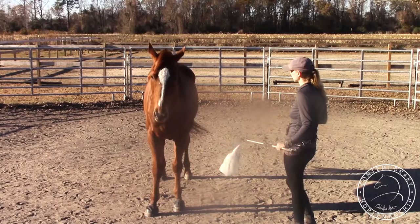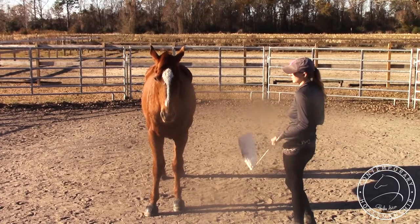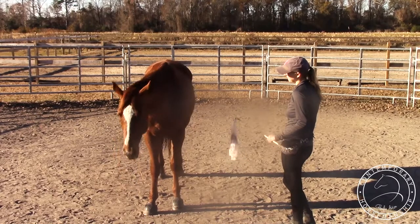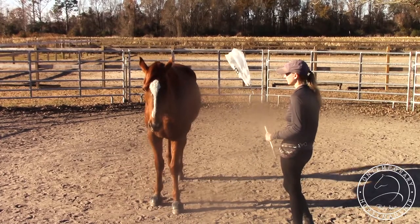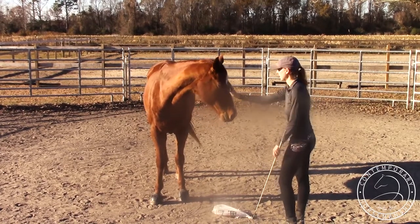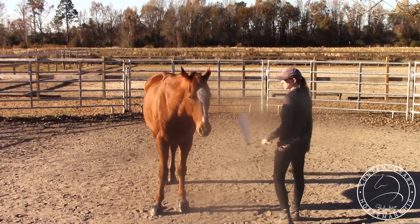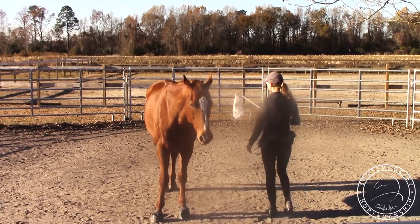So I'm just going to start it again on the side of his shoulder, and just kind of have a little medium energy. He's a little worried, so I'm just going to wait. I'm just going to wait for him to blink. He's not too concerned, so I'm going to move down.